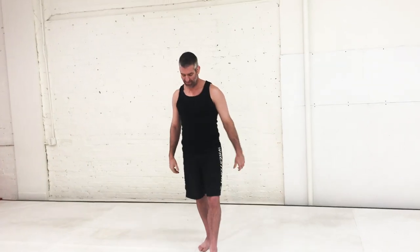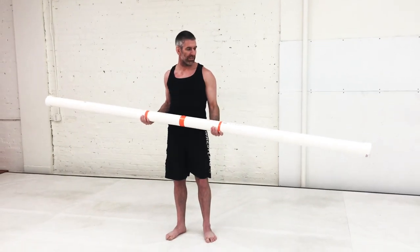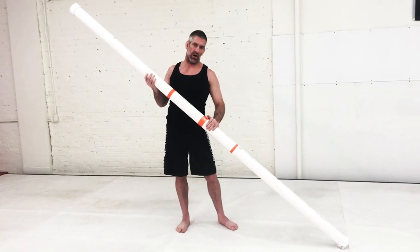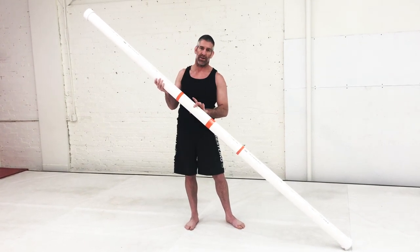Hello everybody, today I'm introducing a slosh tube. First of all, an explanation of what this is — this is just a three-inch piece of PVC pipe with a PVC cap on both ends and half filled with water.